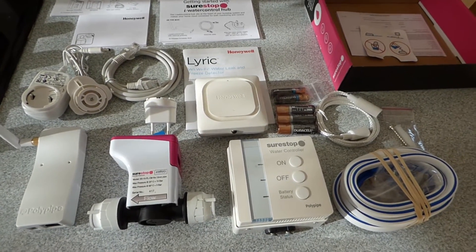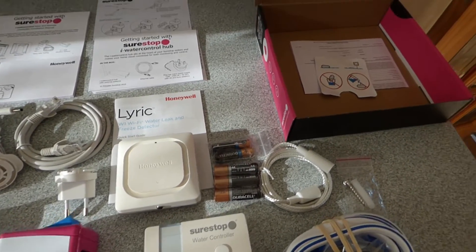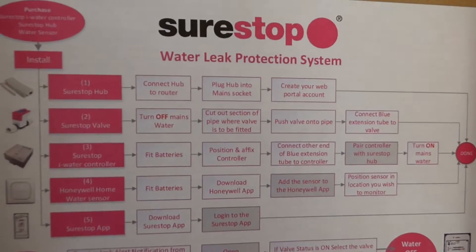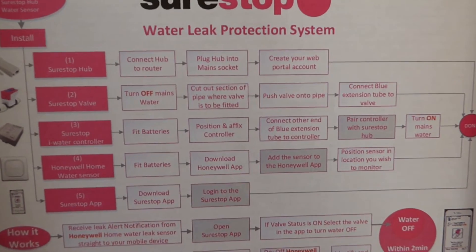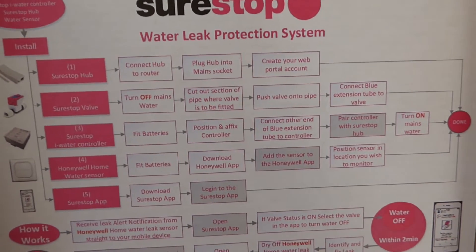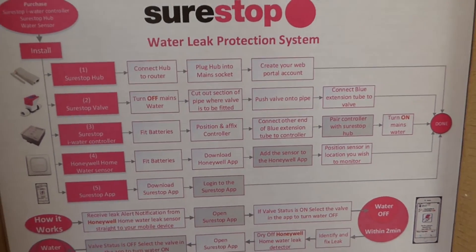What I like about it is it's designed to be fitted by the amateur, so it should only take around about an hour — as long as you can get to the pipes. There are quite explicit instructions in the box on how to do it, and I'm going to take you through fitting this one anyway so we'll see quite how easy it is to set up and get working.